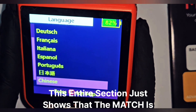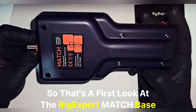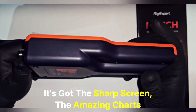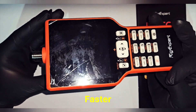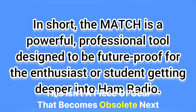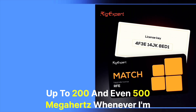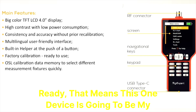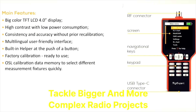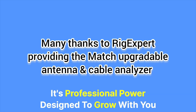This entire section shows that the Match is designed to be personalized and user-friendly for any ham operator anywhere in the world. So that's the first look at the Rig Expert Match base model — honestly, this thing is incredible. It's got the sharp screen, the amazing charts, and it makes antenna work feel so much easier and faster. But if there's one thing that really sells me on this analyzer, it's that upgradeability. This isn't a piece of gear that becomes obsolete next year. Starting at 70 MHz is awesome, but knowing I can unlock higher frequencies — up to 200 and even 500 MHz whenever I'm ready — means this one device is going to be my go-to tool for years as I grow my knowledge and tackle bigger and more complex radio projects. The Rig Expert Match is an investment in your future in radio — professional power designed to grow with you.